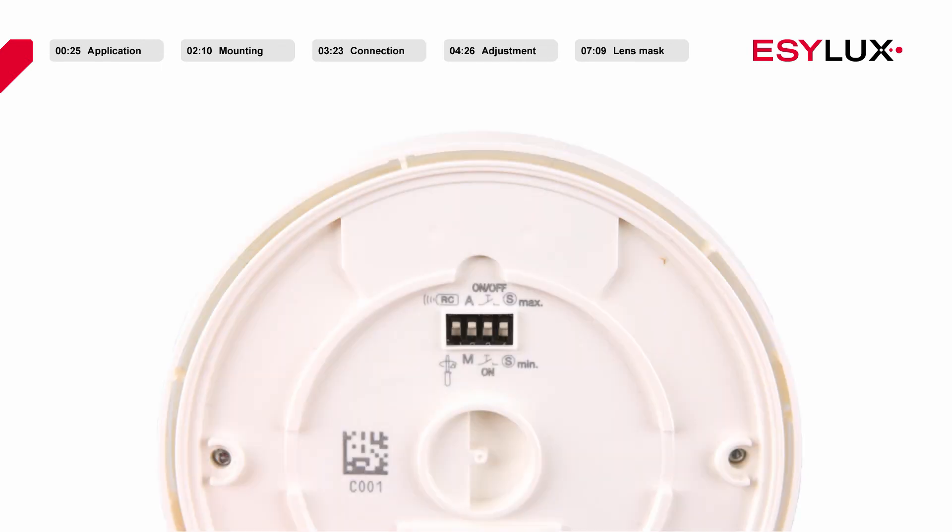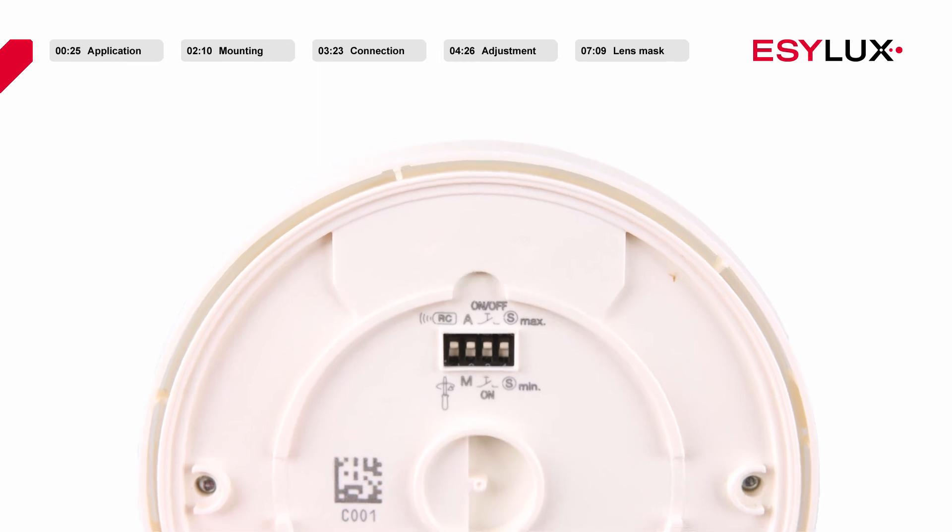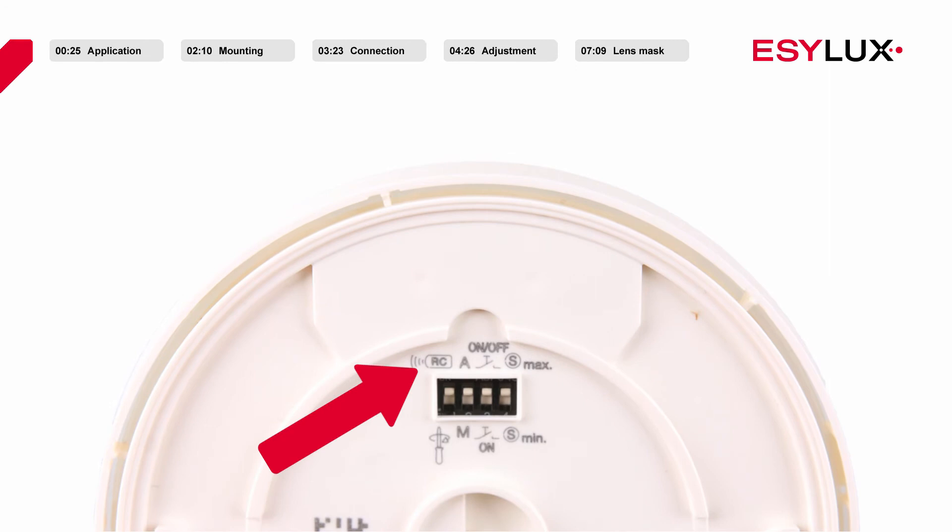Before securing the sensor section to the power section, ensure that the DIP switches have been preconfigured for the relevant application. If the first DIP switch points towards the remote control symbol, parameters can only be configured remotely and settings cannot be modified via potentiometers. If the switch points towards the screwdriver symbol, sabotage protection is active and settings cannot be configured via remote control. The second DIP switch allows you to select between fully automatic and semi-automatic lighting control modes. If semi-automatic mode is active, the third DIP switch can be used to configure whether the user can use the button to only switch on the lighting or to switch the light on and off. The sensitivity of the detector can be modified using the fourth DIP switch (S-Min), for optional masking of interference sources such as fans and heating elements.